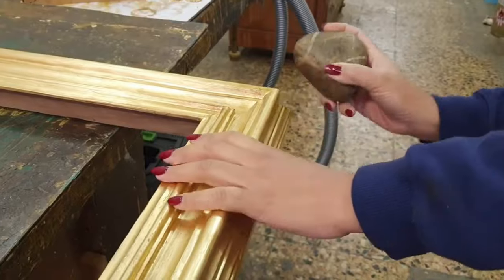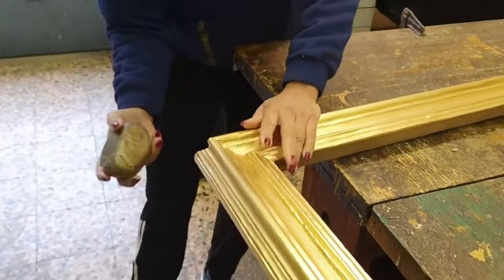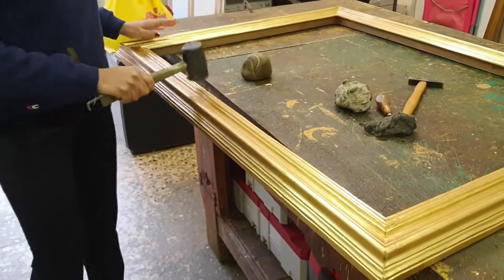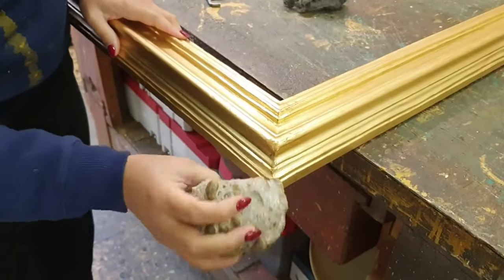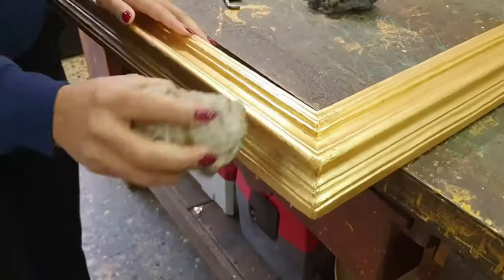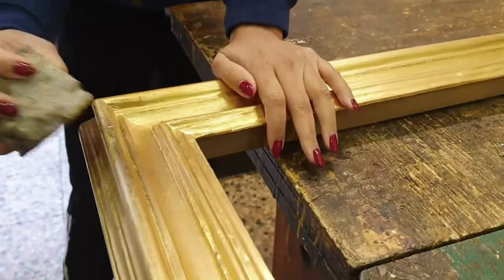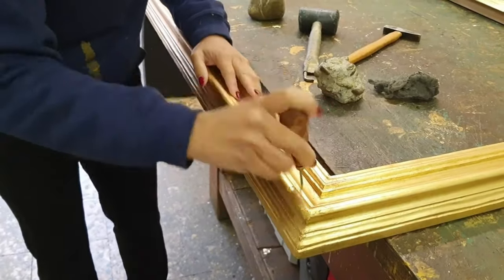Starting from the steel wool, we proceed to consume the gold leaf. Subsequently, thanks to the use of a stone, the surface of the gilding is scratched and slightly damaged. Then, we use a rubber hammer to curve the wooden profile delicately. All that is made to recreate the imperfection of time. Finally, the hole serves to produce the effect of false woodworm holes.